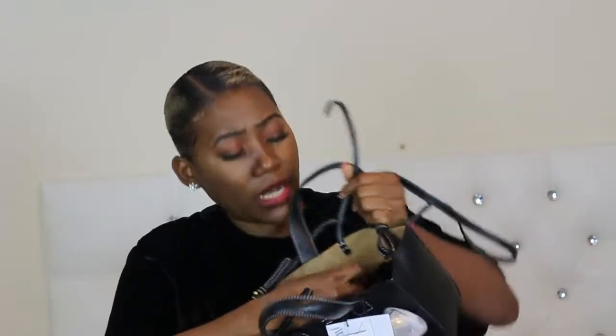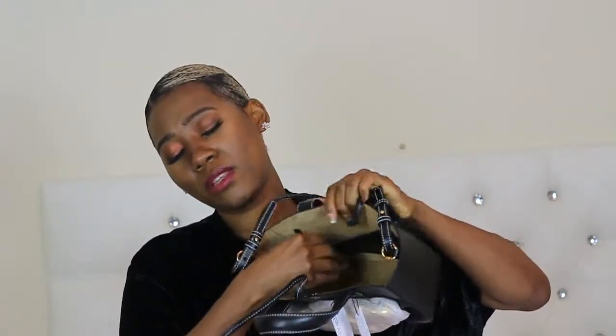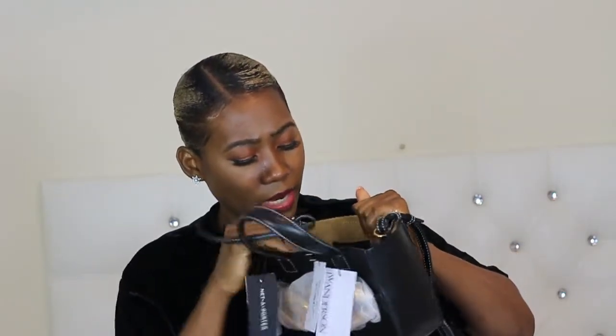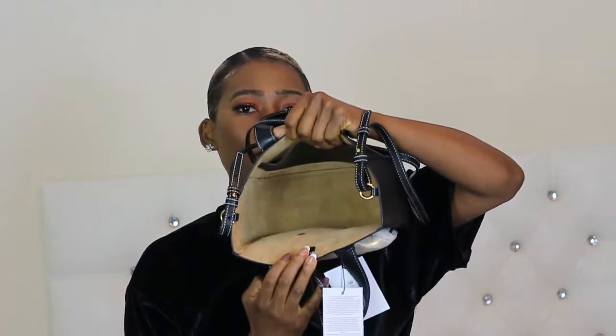Let's go inside. It's got this little tie thing right here — it'd be nice if it actually just had something to pull. It's alright. If you want your bag to be secure and you don't want things to drop, you can just tie it. I don't think this was necessary to be honest, but it doesn't do any harm.